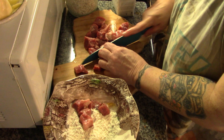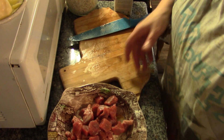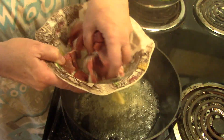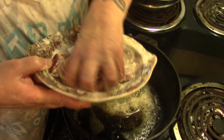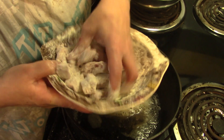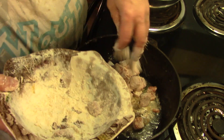You can hear our butter sizzling. We got our butter nice and hot and bubbling. You can use bacon grease, lard, whatever you want — you do you. I'm just going to throw all this dredged meat into this almost burnt butter, which gives it a whole different flavor all its own.